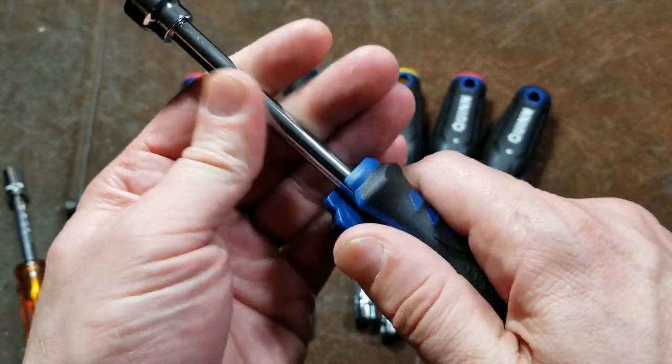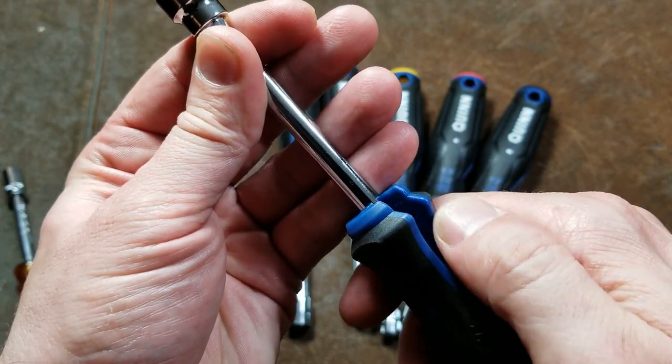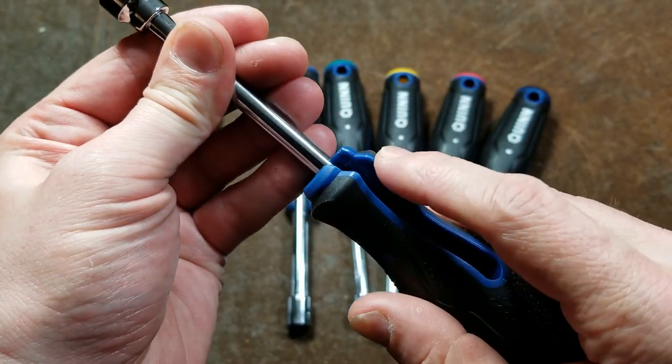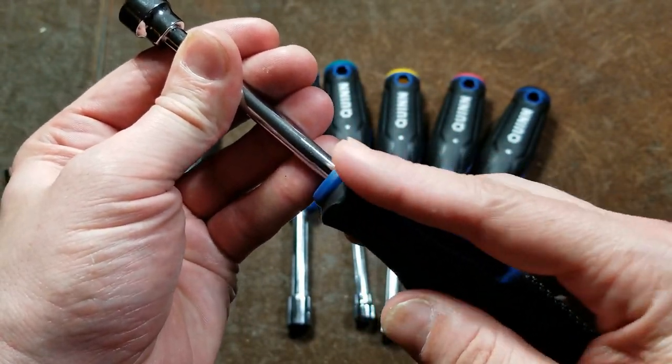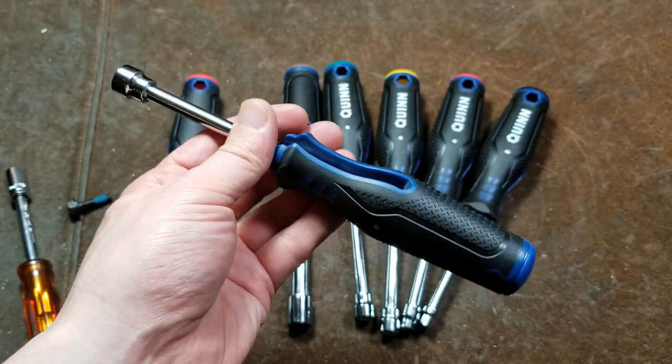Also, if you really are just torquing with your hand, it can come down here. If you catch your finger on that sharp edge right there, that could be a little bit painful. So if you do end up liking these and picking them up, I recommend just hitting those corners with a file so they're just not quite so sharp.